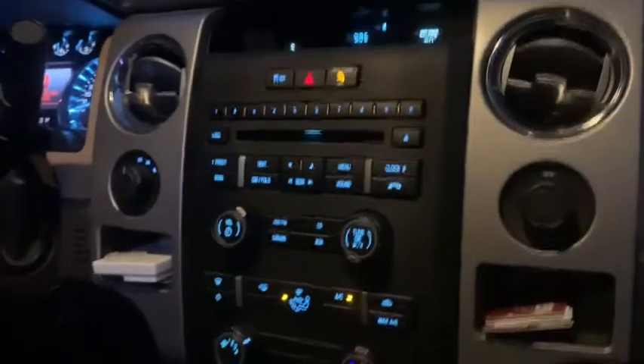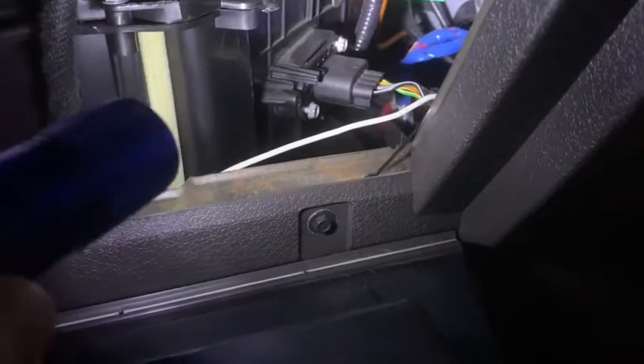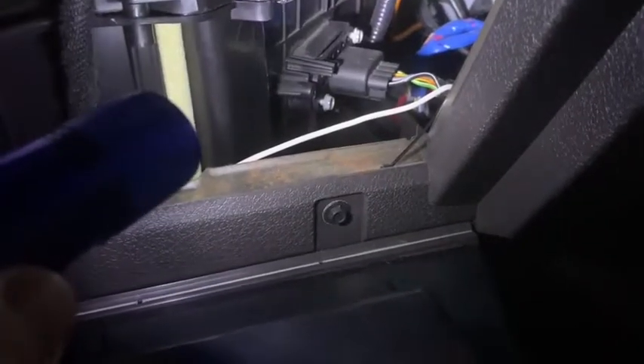The resistor is located underneath your glove compartment. To open the glove compartment, there's a tab on each side — squeeze those together in toward the glove compartment and it will open up and slide down. If you look directly in and to the right, you'll see the resistor sitting right there with two bolts holding it in.